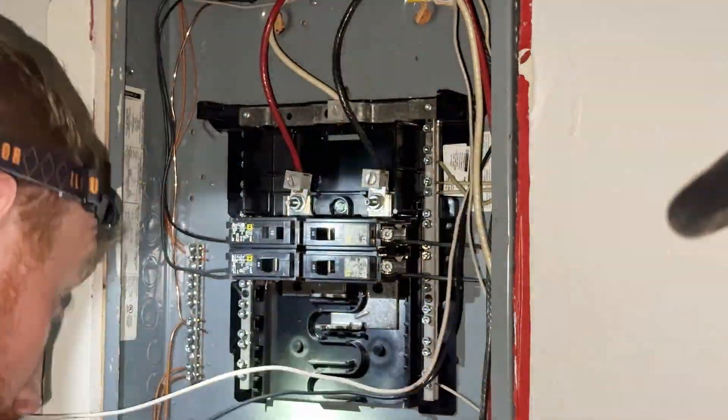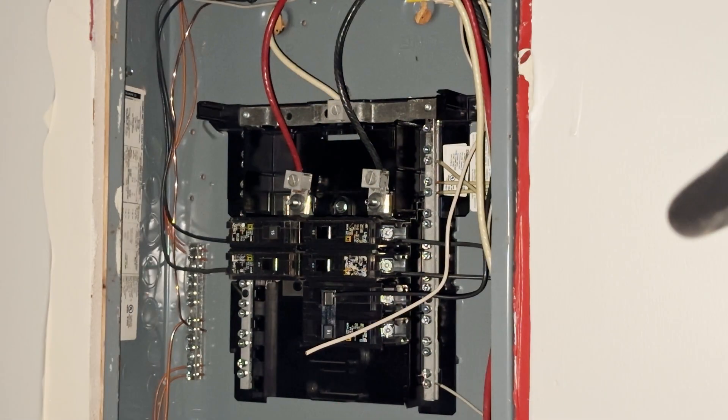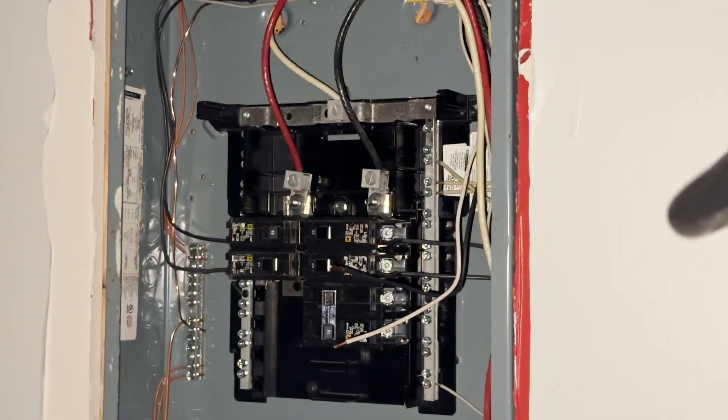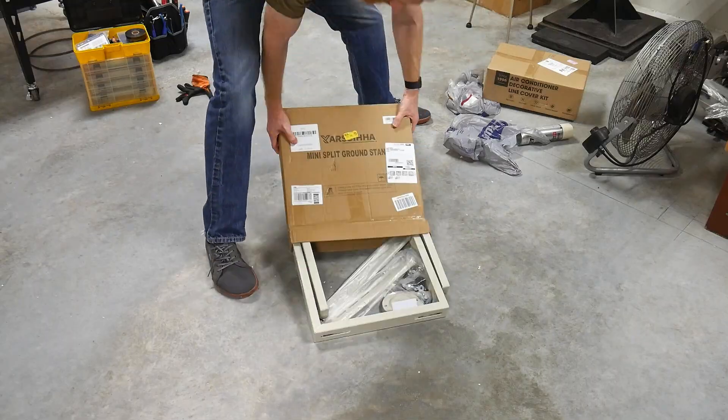I'm fairly sure I could have run 14-2 on this 15-amp circuit, but I wanted to err on the side of caution considering the length of the run. Like in the disconnect box, make sure to wrap your white wire with black electrical tape to indicate that it's a load line.